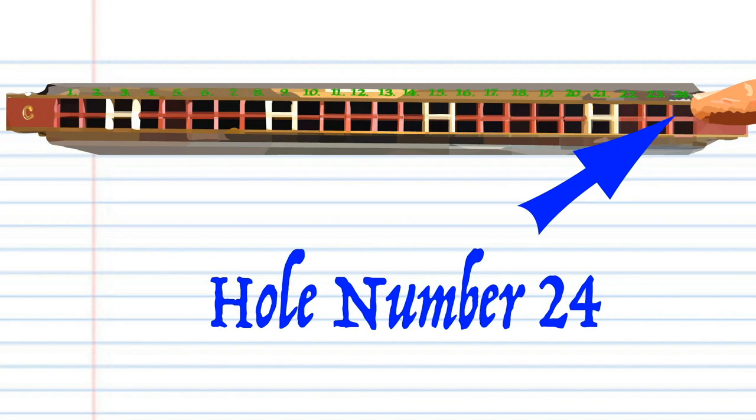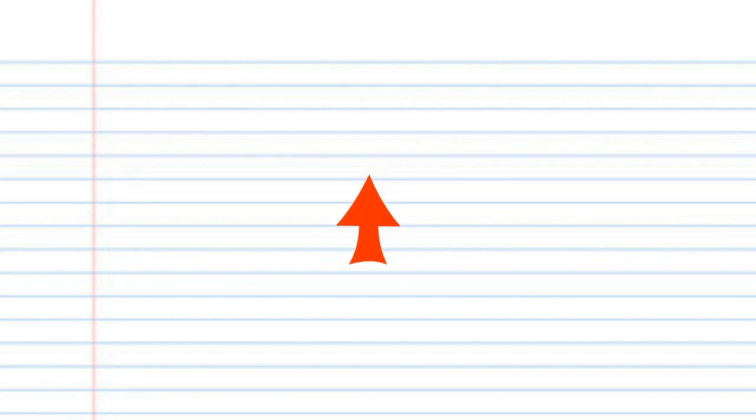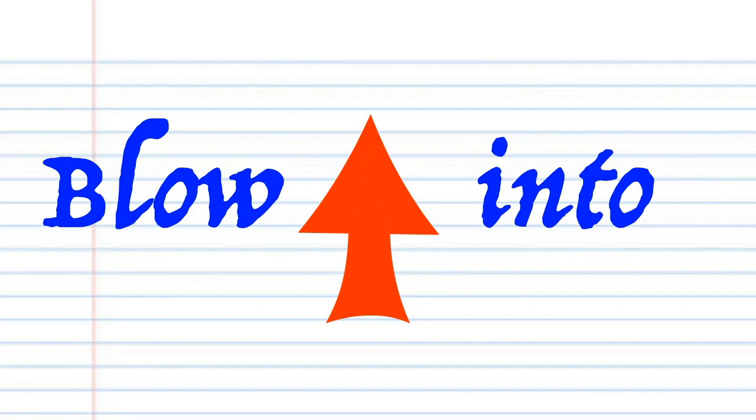You will also notice that each number actually has two corresponding holes, but for this lesson just pretend that there is only one hole and treat them as such. When you see this red arrow, it means blow into your tremolo harmonica, and when you see this blue arrow, it means breathe in through your tremolo harmonica.